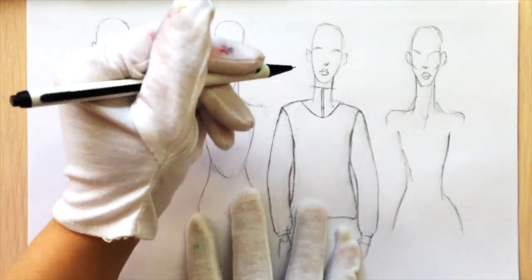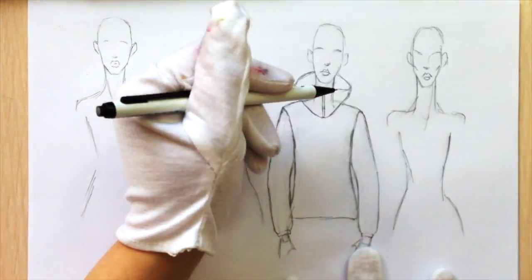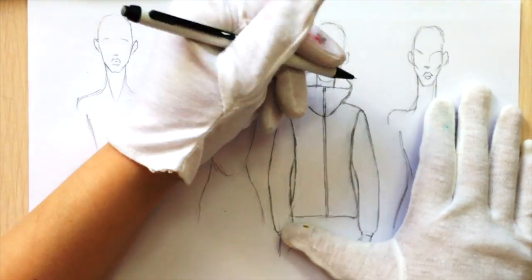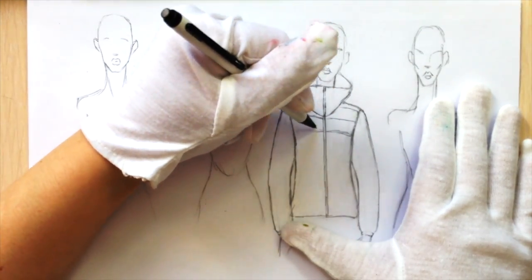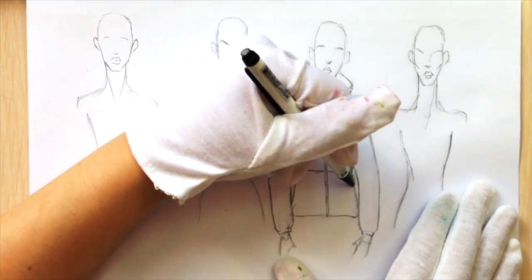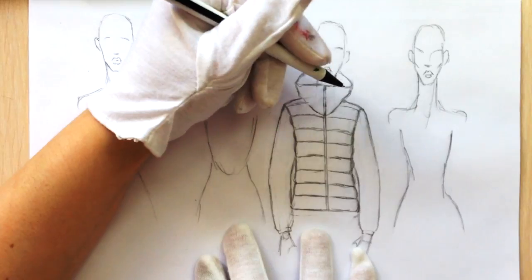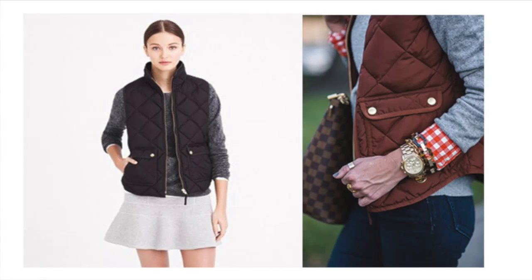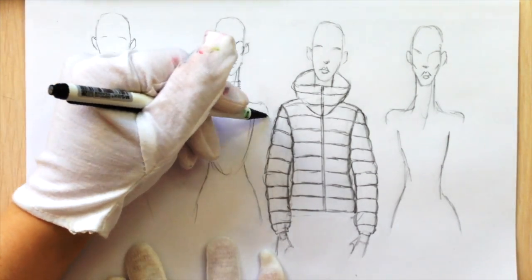I'm not defining the waist that much. A bit lower than the hole between the collarbones I'm making a point, and from there just drawing the hood. Then we're drawing the zipper. Since this jacket is quilted, we are drawing these horizontal seams, and here it's important that you show these curved lines for every separate area on the sides — it's like many many small pillows.